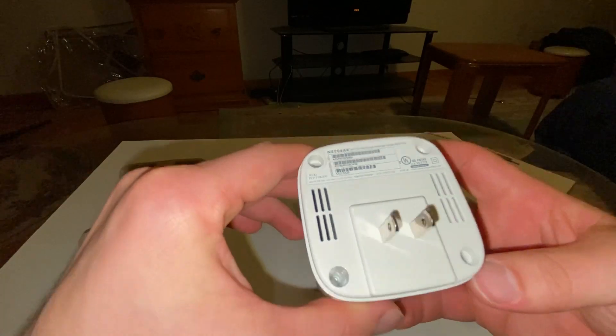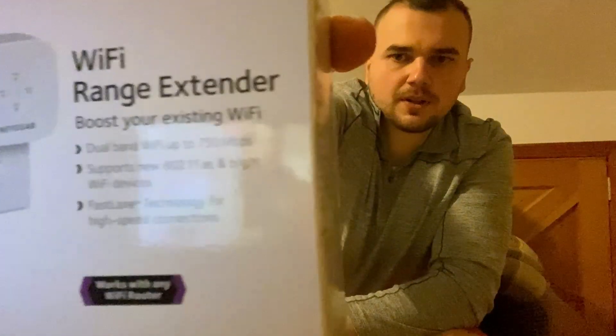What's up guys, hope you're having a fantastic day. It's Drive Thru doing a little product review on a Wi-Fi range extender by Netgear. Here it is — I got good internet in my house but the range is a little lacking, especially when I go outside the house, so I'm gonna try this out and see if it improves my internet.